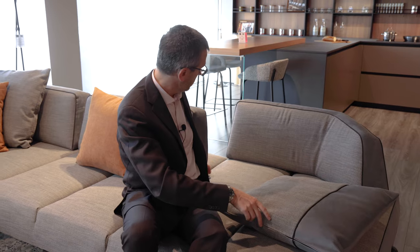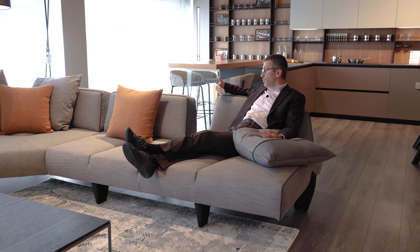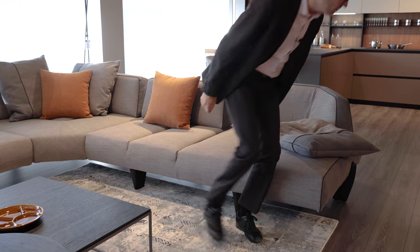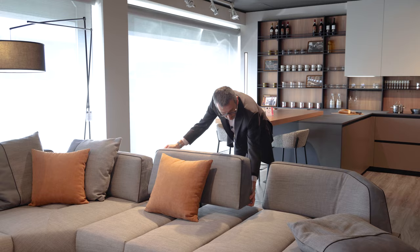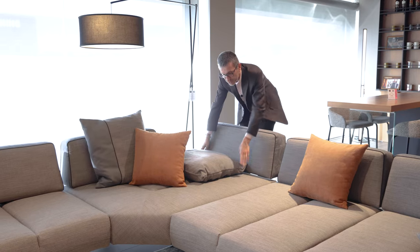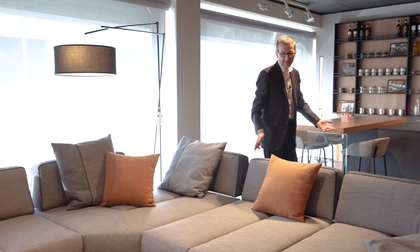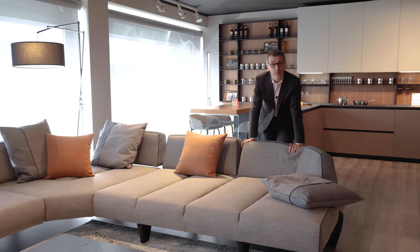In this situation, it's a different sitting style — normally this is the way you would sit. Now I've moved one backrest, but if I move the others as well, it becomes a huge surface for your family, friends, partners, whatever — to enjoy comfort. And you can imagine this backrest also moves on the other side, making it absolutely gigantic and so welcoming.